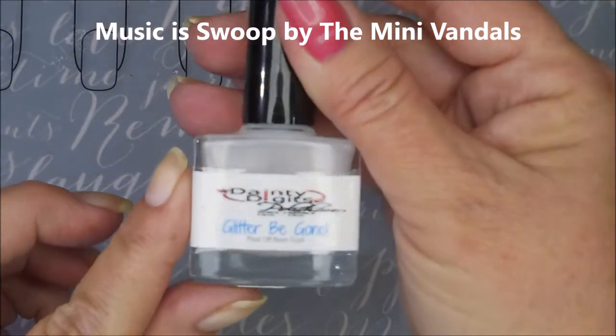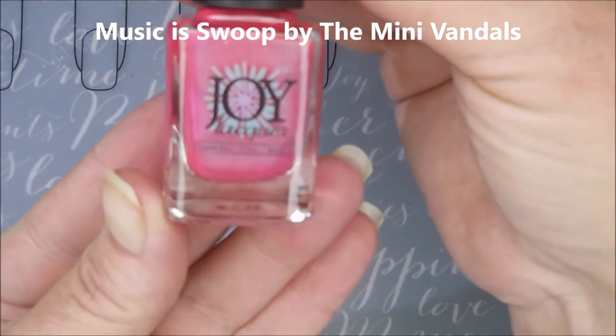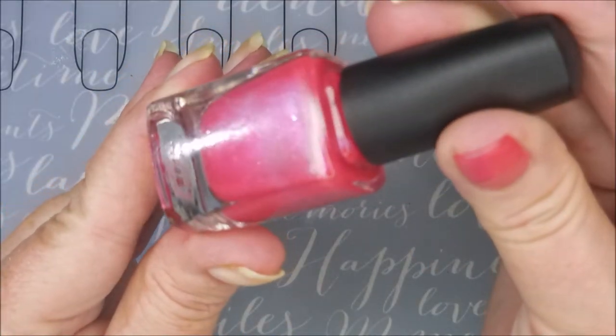Hello my friend and welcome to my channel. Today I've got Joy Lacquer Feed Me Seymour and Messy Mansion Plate MM20. I started off with Dainey Digits Glitter Be Gone, and here is Joy Lacquer Feed Me Seymour.